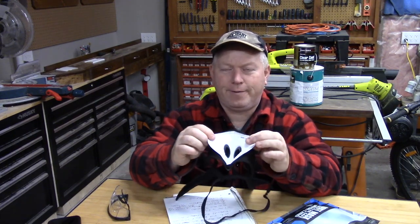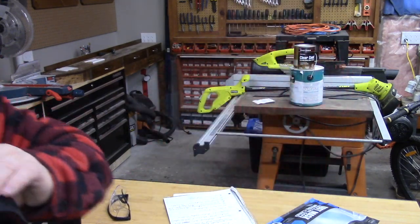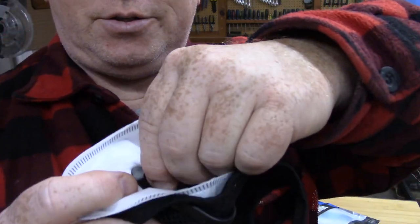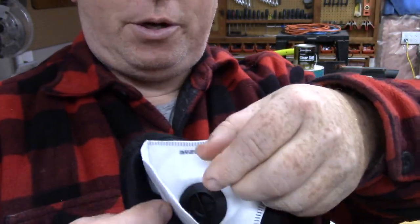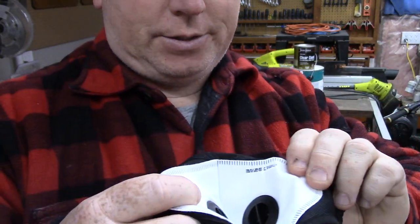The six-layer filter is removable. What you have to do is right in here, you just unscrew these, take your filter out, put in your new filter, and then screw these back in. It's very, very simple.